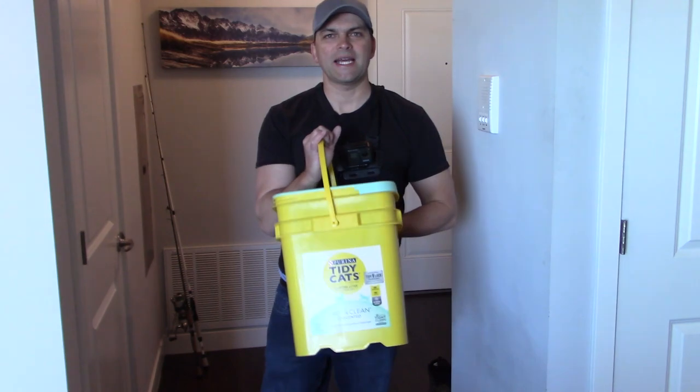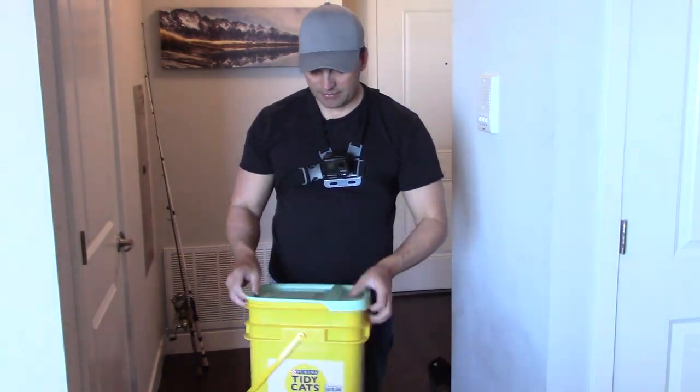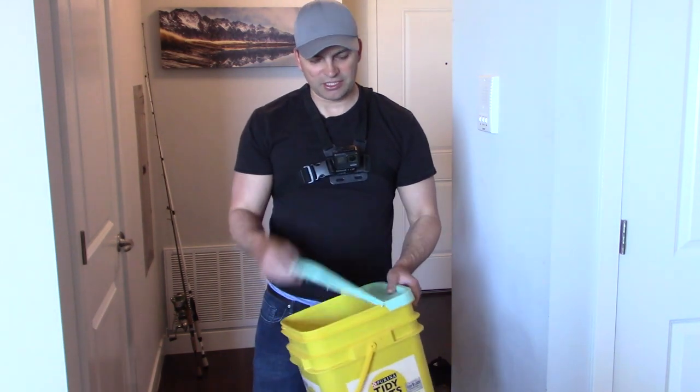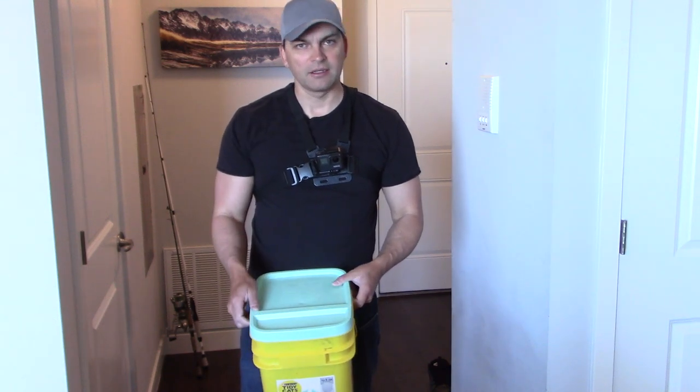So I'm just going to use one of these Tidy Cat litter boxes. Basically it's got a lid and you can open it up and put your fish in here. So what I'm going to do is make this back end the rod holder.